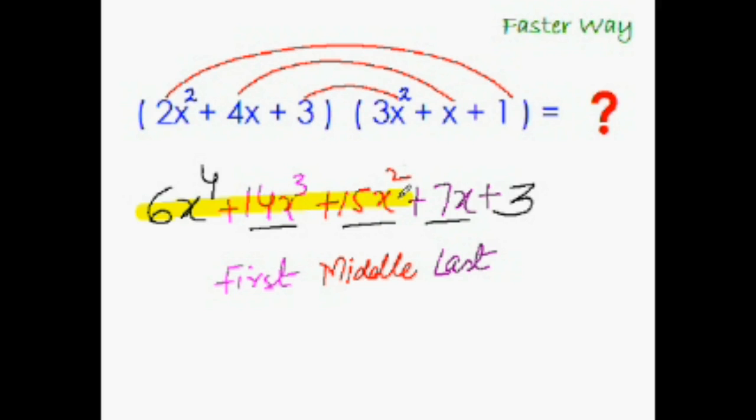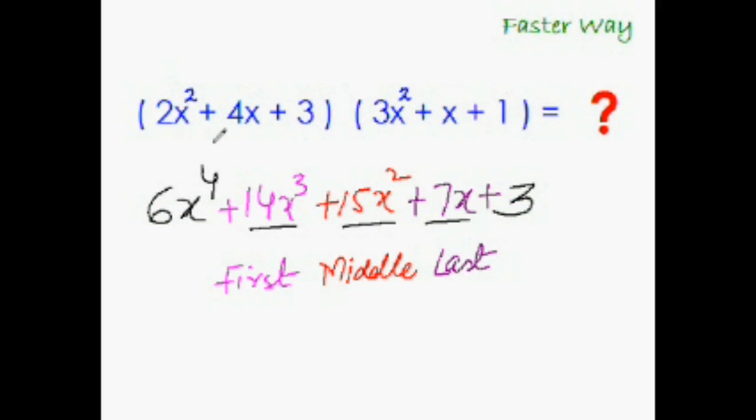This is our final answer. In just one step we could multiply a trinomial with a trinomial. The best part is you can also quickly verify your answer. Add the coefficients of each factor: 2 plus 4 plus 3 is 9, and 3 plus 1 plus 1 is 5 — so 9 times 5 is 45. Now check the answer: 6 plus 14 plus 15 plus 7 plus 3 equals 45. Absolutely correct!